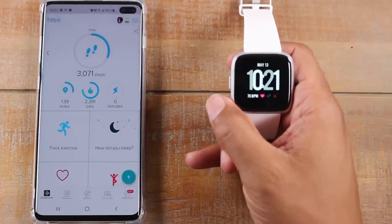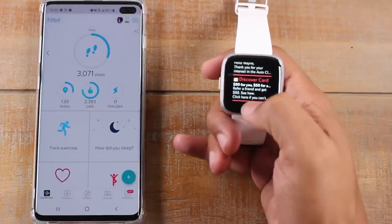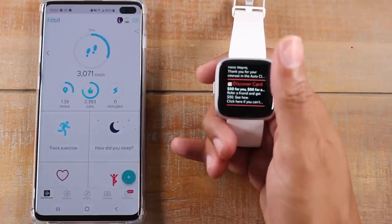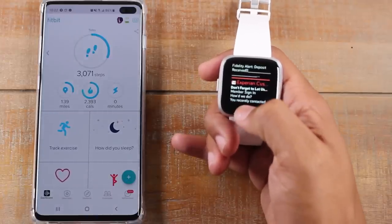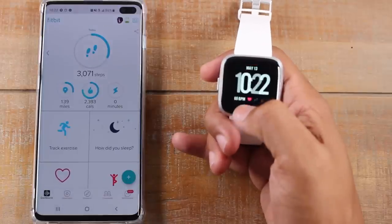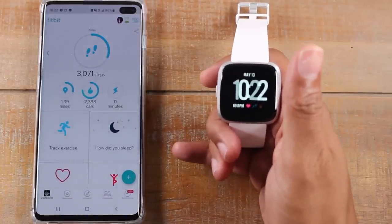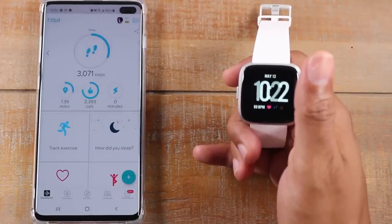Now we're back on the main screen here. Swiping down from the top will allow you to see your notifications — any emails or text messages, you can see them all just by swiping through from the top. If we swipe back up, it'll take us back to the clock. Later on in the video, I will show you how to link the Fitbit to your different apps so you can get different notifications.